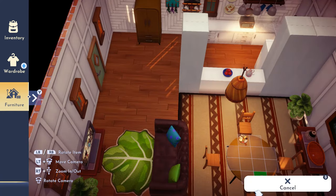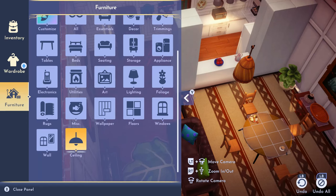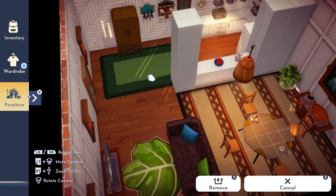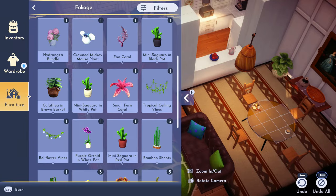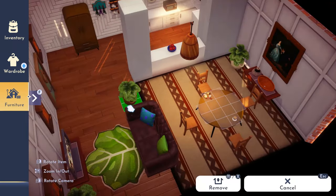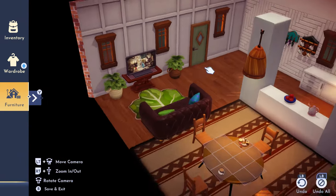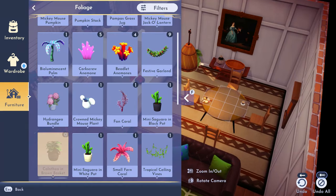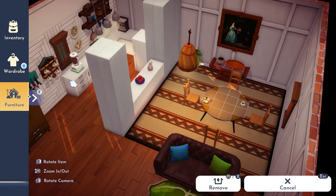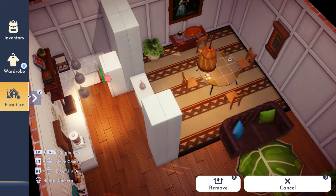The console table came out much better with the vase from Lion King and the little bowl you can craft with the new DLC. I wanted an entryway rug, but we don't have those. The only small one I think exists is pink, so that wouldn't fit — I just have to do without for now.